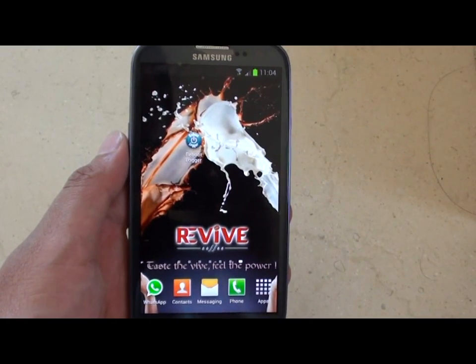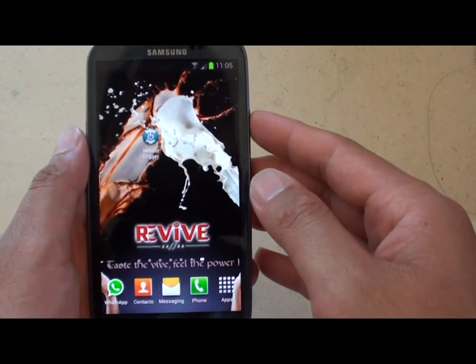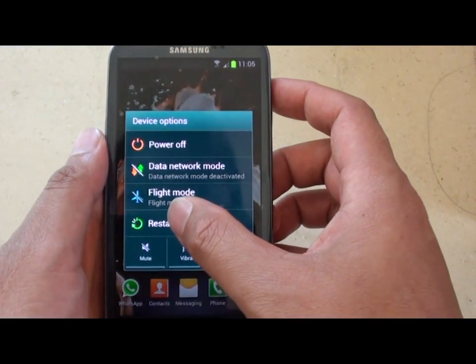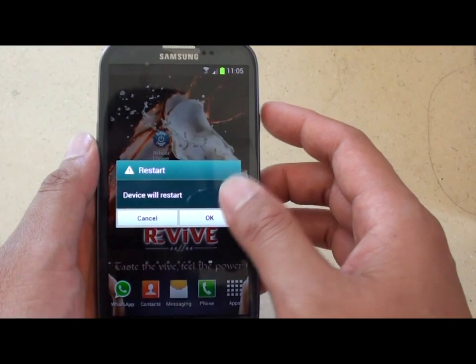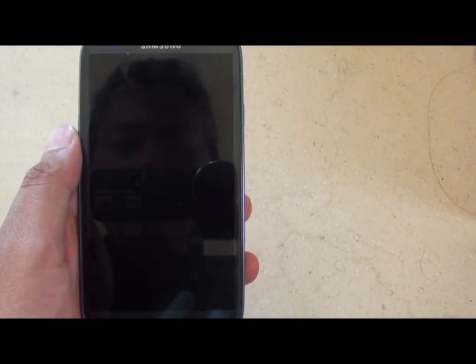Hi, we're going to see how fast the Samsung Galaxy S3 is going to be rebooted. So I'm just going to press the power button, tap on restart. Ok, so now it's shutting down and we'll boot up again.